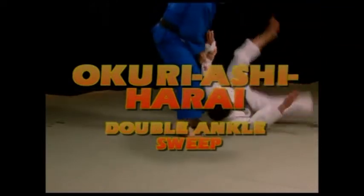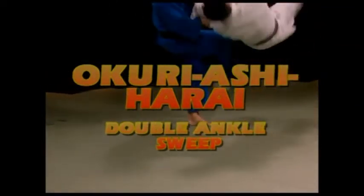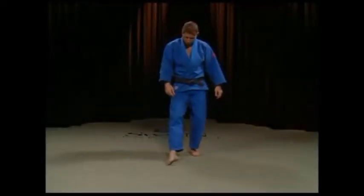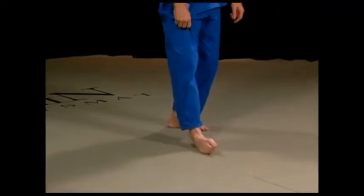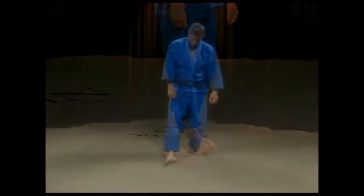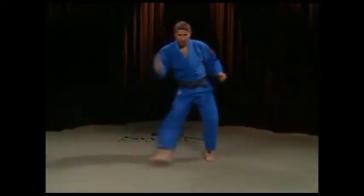Okuri Ashi Harai, the Double Ankle Sweep. Ashiwaza, or foot techniques, is the essence of Judo because no matter how big your opponent is, a properly executed foot sweep can bring him down.